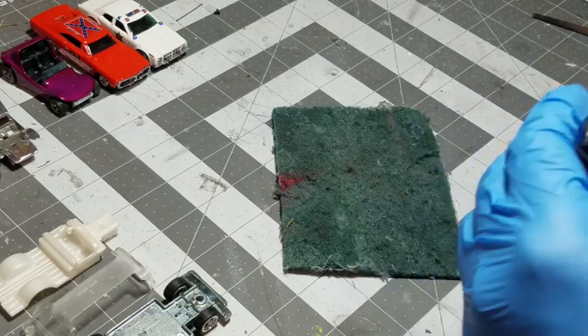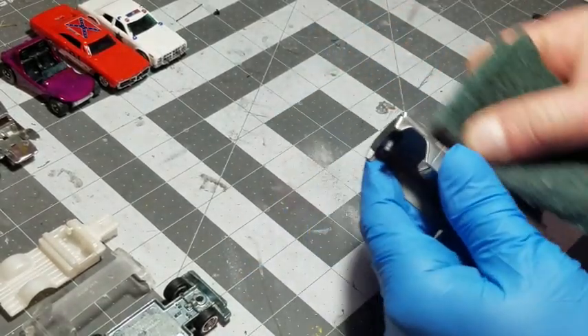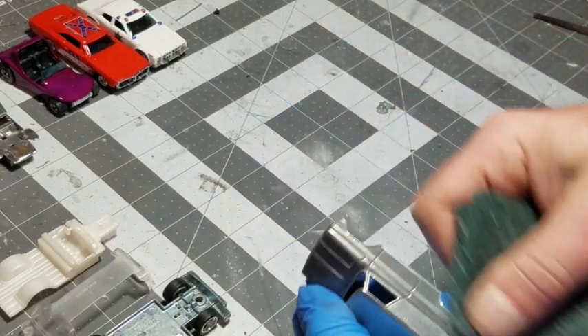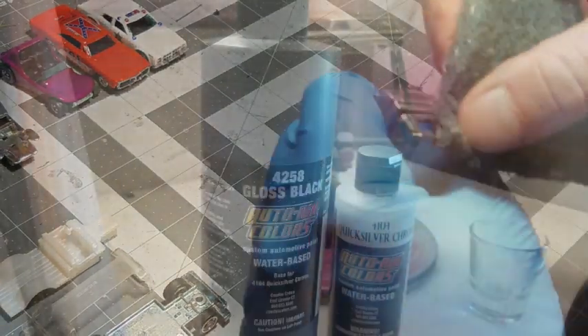Get in there on the edges and get the rest of the paint that I couldn't scrape off. Now I like to scrub it down on the Scotch-Brite a little bit, just on the big panels — the sides, the top, the roof, the hood, all that. Just kind of give it an extra scuff.